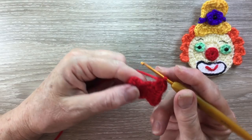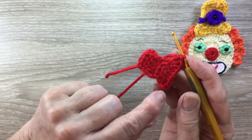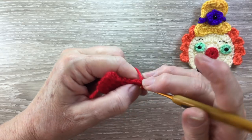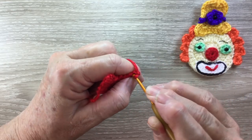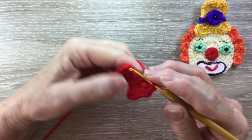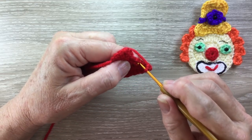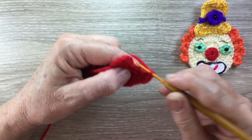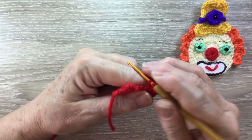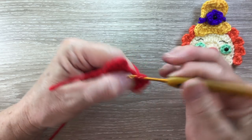Now we're going to work a neatening row, just up the sides and along the top, and we'll stop once we get back to the brim. We start with 1 chain and work a single crochet into each stitch. I like to work 2 single crochet into the corner stitches. And I slip stitch just into that stitch at the bottom of the brim, just to take it in a little bit more. You could single crochet if you'd prefer.